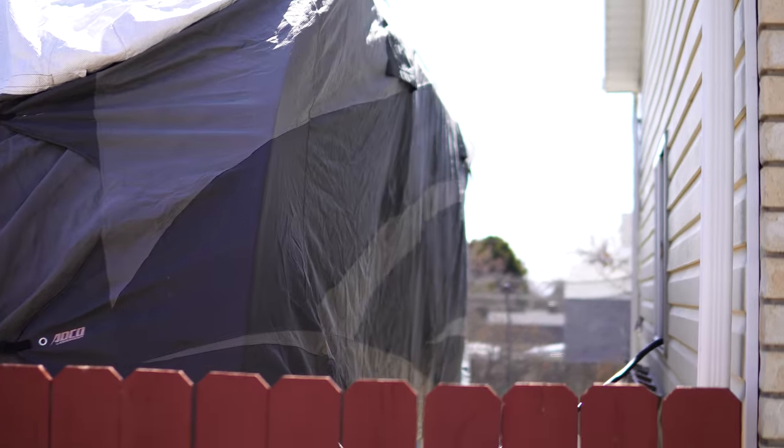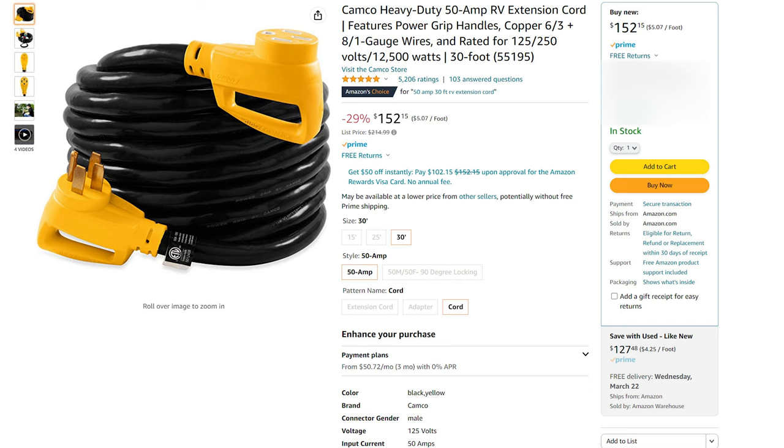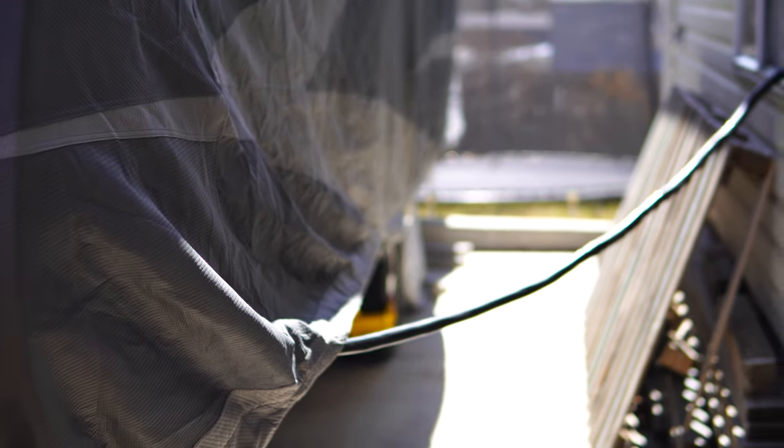Along the side of the trailer you can see this wire going into the house — it's a 50 amp RV extension cord, a Camco 30-foot cord. I've talked about that in my best Tesla charging adapters video. This cord is going up under the RV cover.